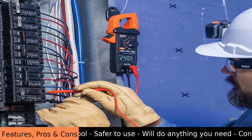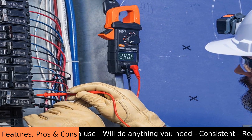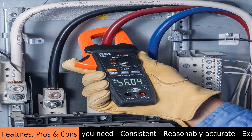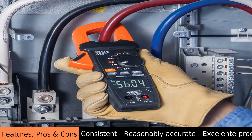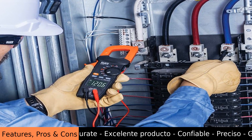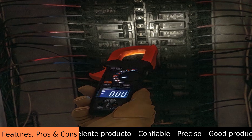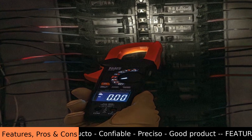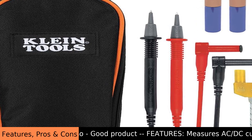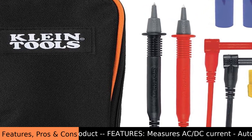It automatically figures out the best measurement range, so you don't have to guess. This makes it easy to get accurate readings. Plus, it has a True RMS feature, which means it gives you very precise measurements even with complicated electrical signals.